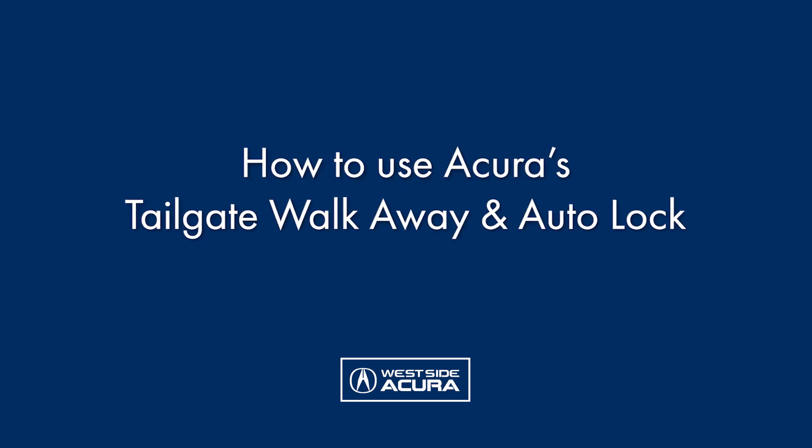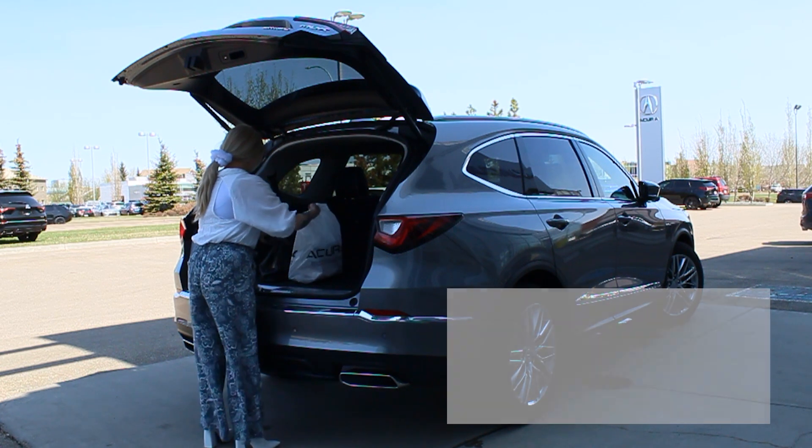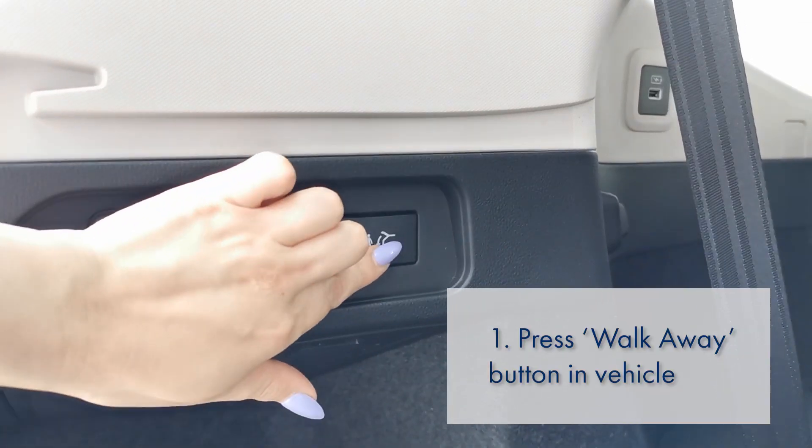How to use Acura's tailgate walkaway and auto lock features. When the tailgate is open, press the walkaway button inside the vehicle. It will illuminate.